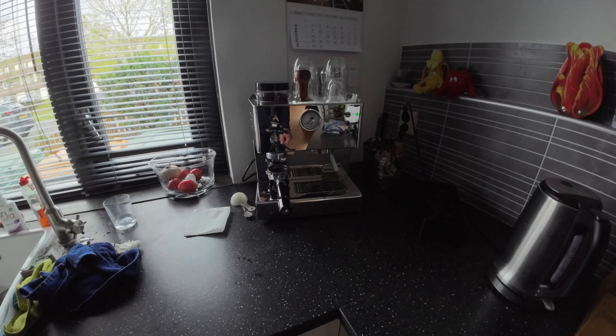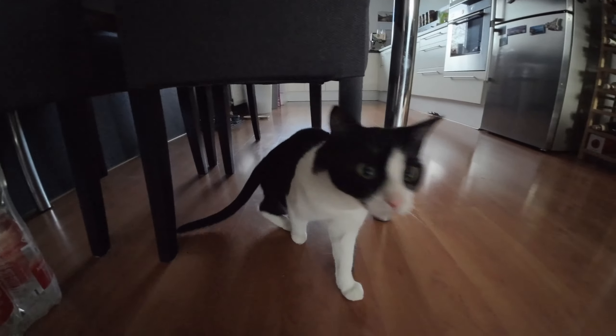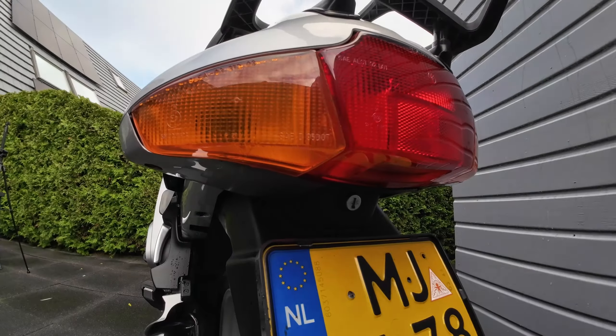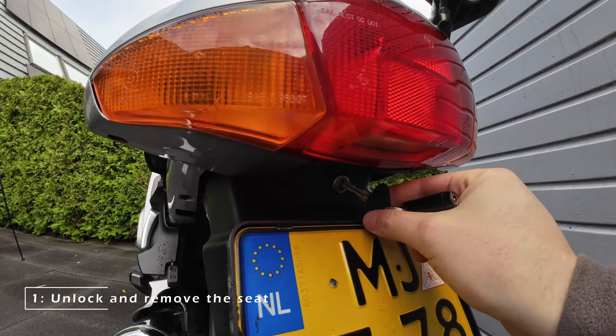But of course, before we are going to check the taillights, it's time for a coffee and give our cat a little bit of attention. After a good coffee, it's time to get to work.